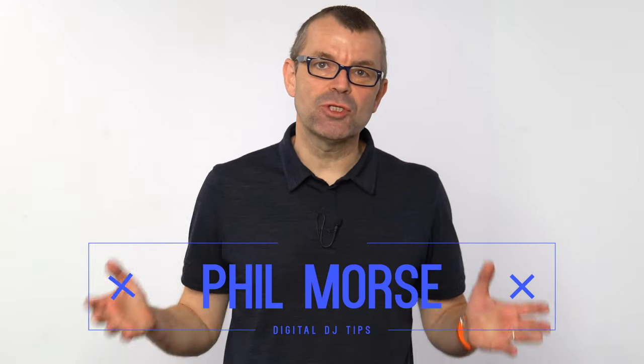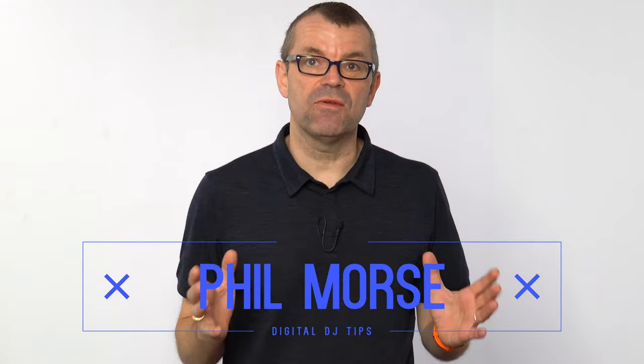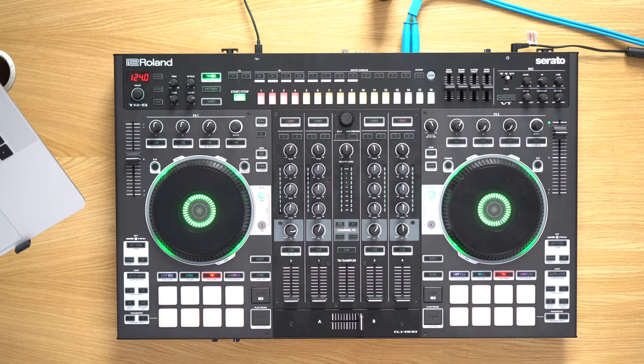People ask us a lot about how to record and even live stream their DJ sets — in other words, using video as well as audio. We've talked about camera angles, overhead angles, and recording audio from your devices so that it sounds awesome. But one thing we haven't talked about is voice — how to get your voice into the mix, because you might want to do a show or a podcast with music.